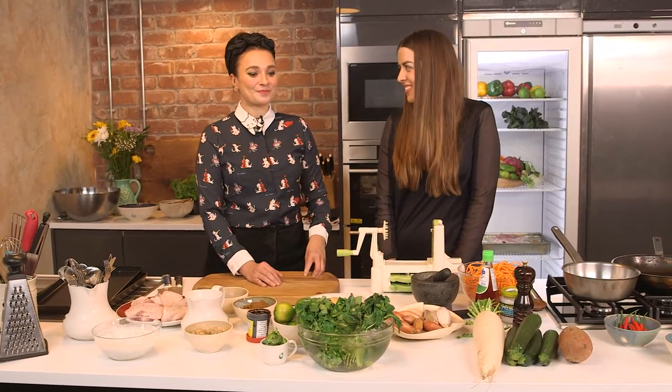Hi guys, welcome back to Wild Dish. Now we're very spoilt today in the Wild Dish kitchen — we've got Chloe here from InStyle magazine. InStyle are big supporters of us, so we're going to be having a bit of a chat about what we're doing here. It's very exciting. So what are we going to make today?